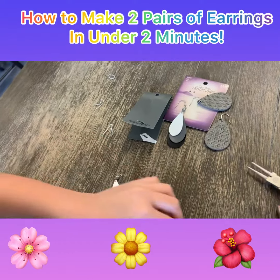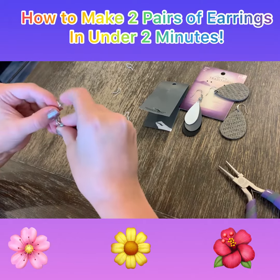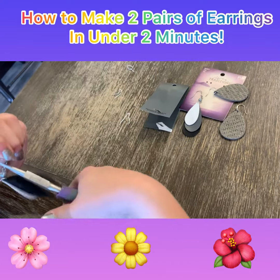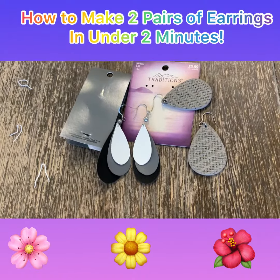Then you just repeat the same thing that I did on the last pair and your last earring. Like last time, you just hook this on here, and then you just fold it. Then there are your two pairs of earrings. So that's how you make it. See you soon on Fry Sauce Thumbs House. Bye!